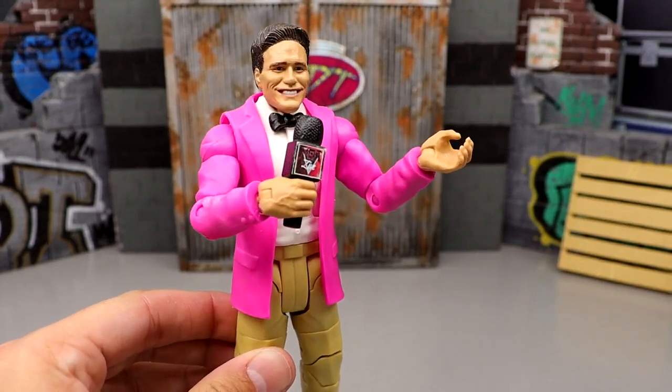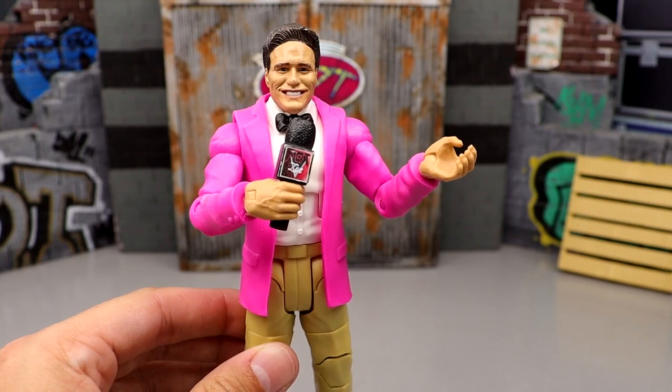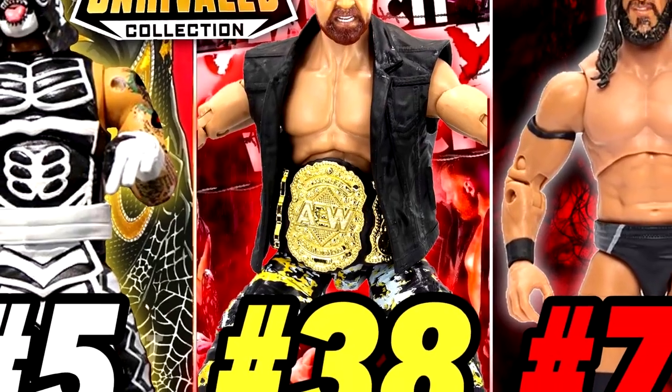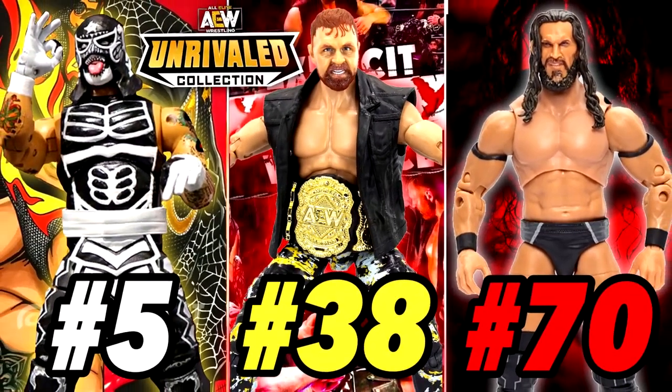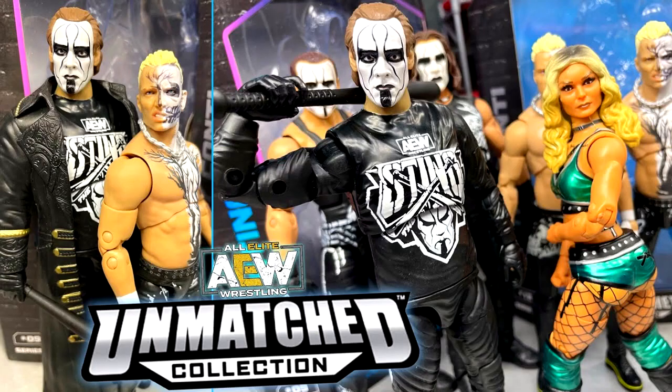What is good everybody, welcome back to another My Name Toys video. Today we are back with another ranking style video. Today we're taking a look at the AEW Unmatched Collection by Jazzwares. We already did the Unrivaled figures — we already took a look at every mainline AEW Unrivaled figures set from Series 1 all the way through Series 12. And today we're throwing it over to the silver packaging, the AEW Unmatched Collection, Series 1 through Series 6.